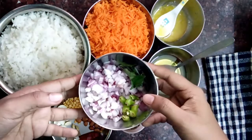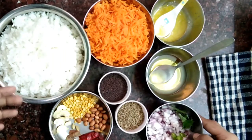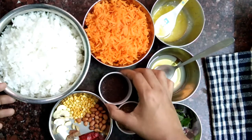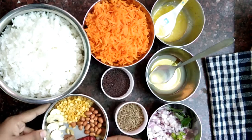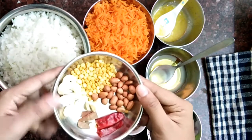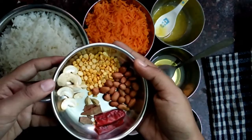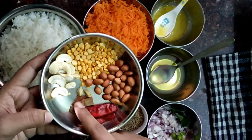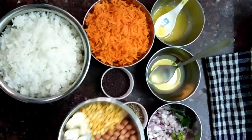Then you need chopped onions, green chili, and curry leaves. You also need almost a quarter teaspoon of cumin seeds and a quarter teaspoon of mustard seeds. Then a handful of peanuts, channa dal, cashew nuts, cinnamon, two or three cardamom pods, and dry red chili.